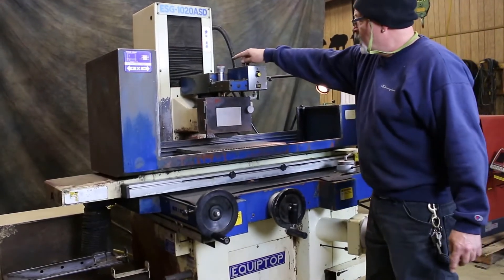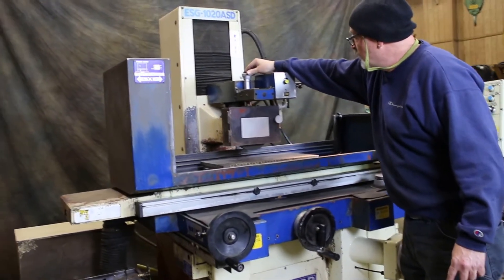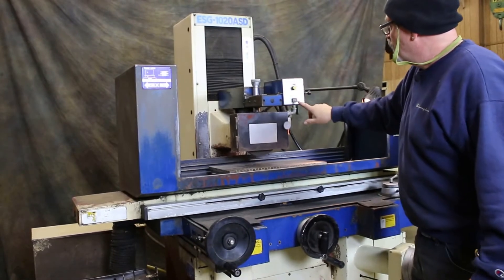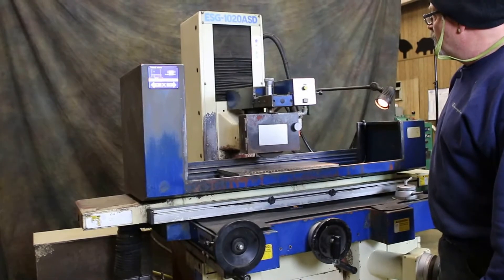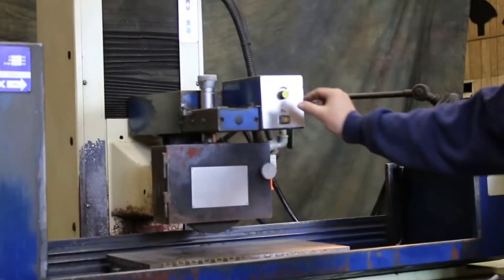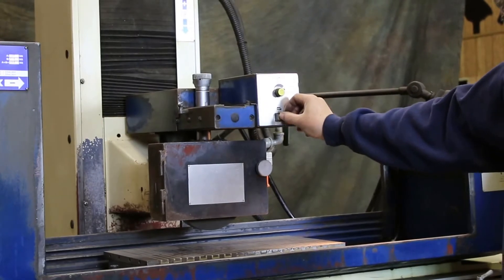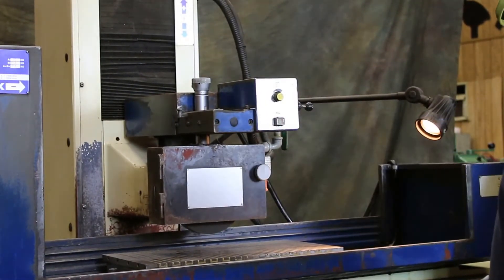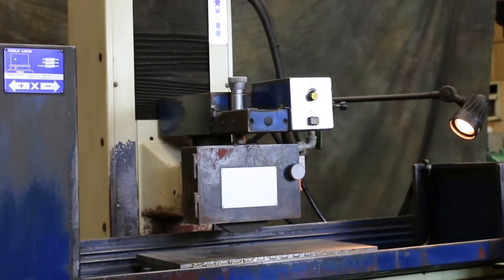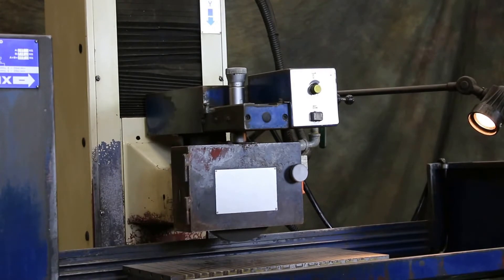This also has an automatic above-the-wheel dresser. This is adjusted to bring the diamond down into the wheel, and you need to press this button and the diamond feeds out across the wheel and goes back again. You control the feed or the speed with this knob here.